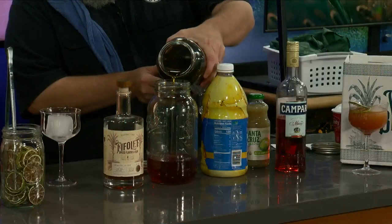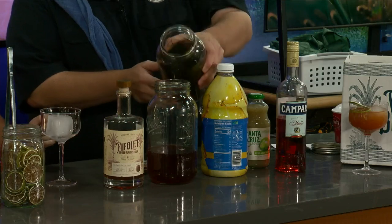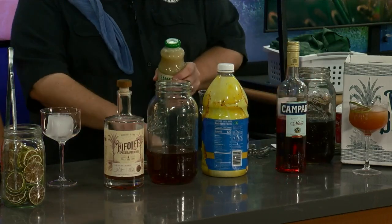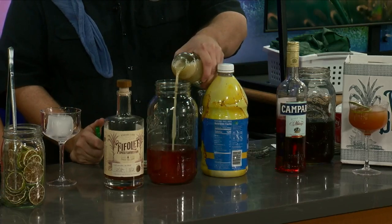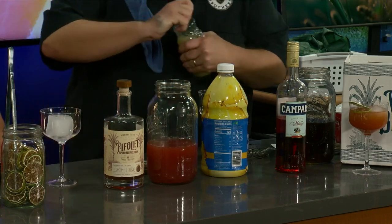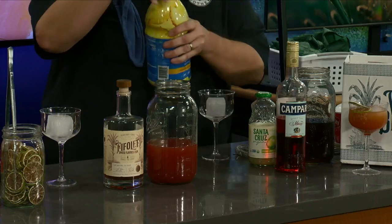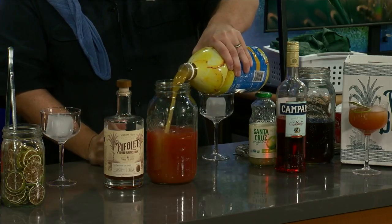We're going to do one part of raw simple syrup. One part lime juice. And then we're going to do three parts of pineapple juice. So this is going to be tropical — nice thing to sit on the porch and watch the weather.